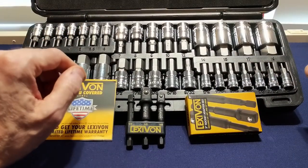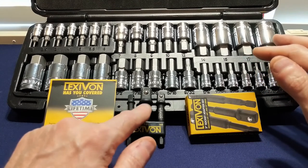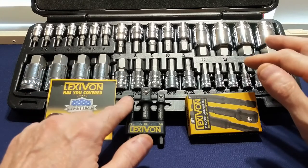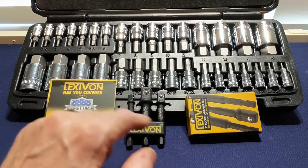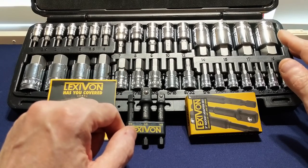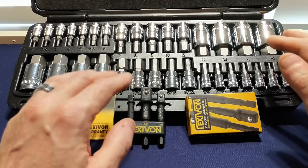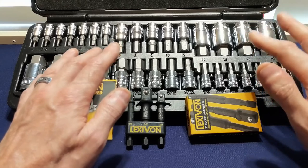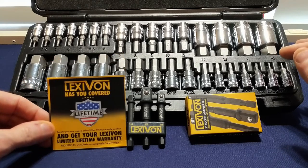With that said and out of the way, Lexavon has also provided me with their LX-101 three-inch socket adapter set. This set contains three pieces of three-inch extensions with either a quarter-inch, three-eighths, or one-half inch drive adapter that has the standard quarter-inch hex bit design that fits just about any drill or driver set. This set complements the LX-144 nicely. This adapter set is impact rated and allows you to use any drill or driver with any of the sockets in the master kit, or any impact-rated bit set with an impact driver. Each of these sets comes with Lexavon's lifetime tool guarantee.